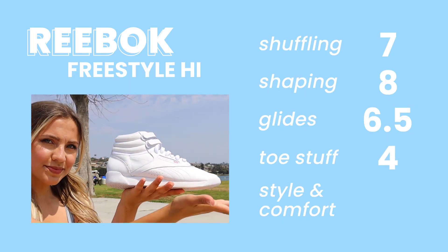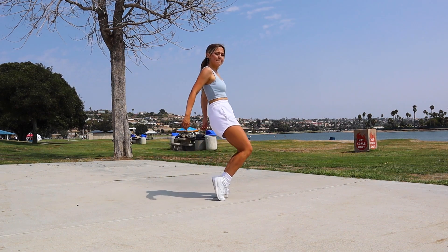For toe stuff I gave it a four because I wasn't able to get fully on my tippy toes — they do bend quite a bit. For style and comfort, they're a little narrow. I have wide feet, and even sizing up to a 7.5 from my normal 7, they still felt kind of narrow. I feel like shuffling in them for a while would hurt my toes. Overall, a pretty well-rounded shoe — maybe it could be better on glides and toe stuff, but it depends how important toe stalls are to you. I also think these would be a good beginner shoe. I like to recommend high top flat shoes for beginners — I learned in my Fila F13s and these are very similar.